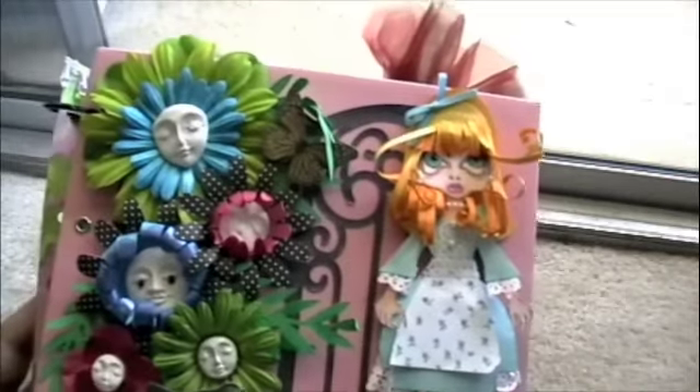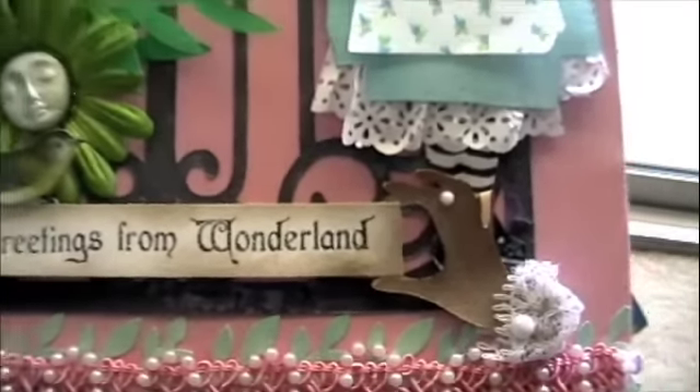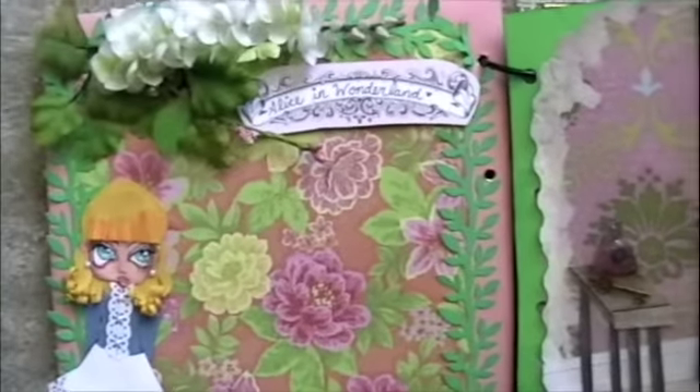That's the front page. The album is called 'Greetings from Wonderland.' I'm going to have to use the camera here because it's kind of bulky and it's hard to see what the page is. It says right there in my handwriting: Alice in Wonderland.